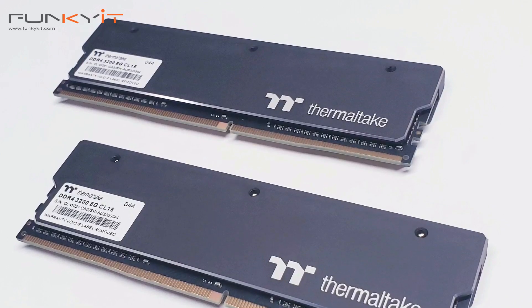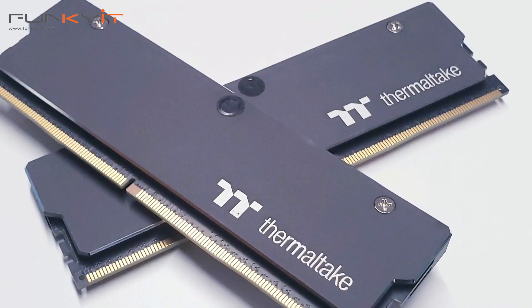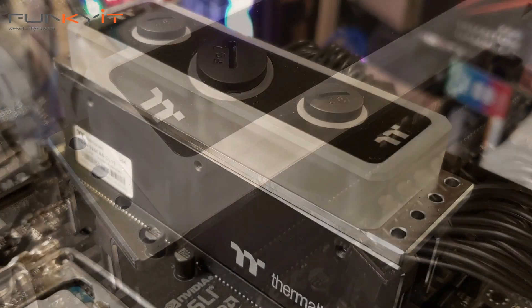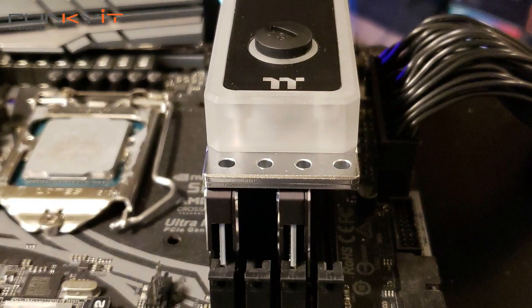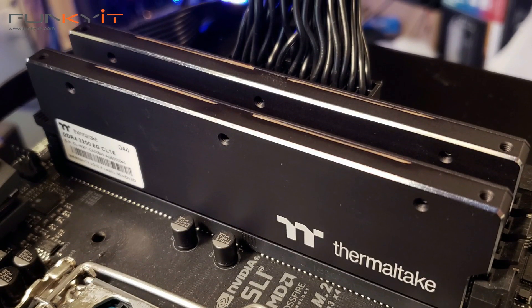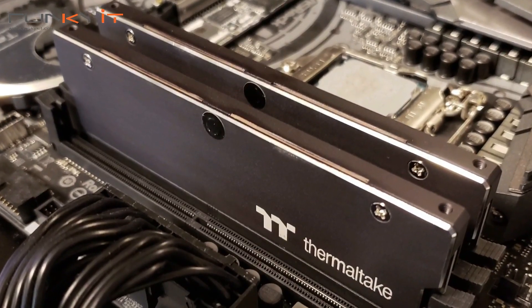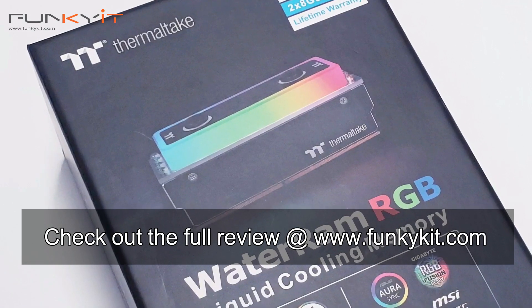For overclocking, we managed to take these modules to DDR4-3333 — not a massive overclock, but an overclock nonetheless. With a full custom loop installed, you could probably push further. The whole setup looks a bit cramped with two modules under the water block, so I'd recommend getting the 32 gig kit instead. The Thermaltake Water RAM RGB isn't for everyone, but if you love RGB and want to water cool your RAM, these are what you want. We'll give it our recommendation — check out the full review at funkykit.com.